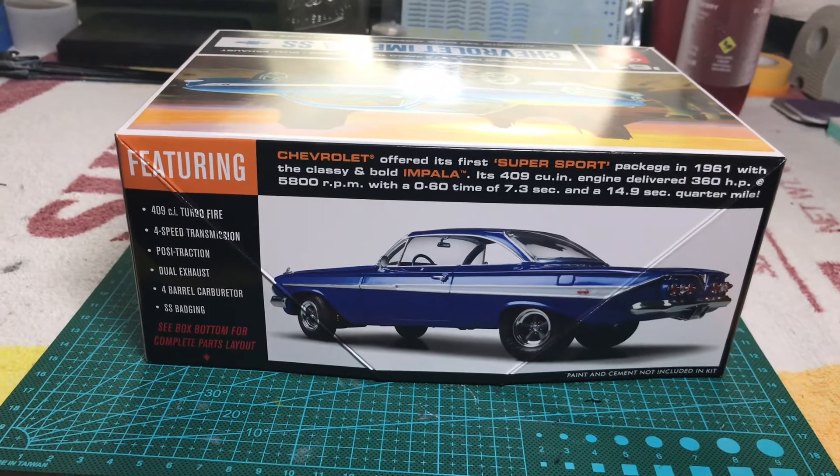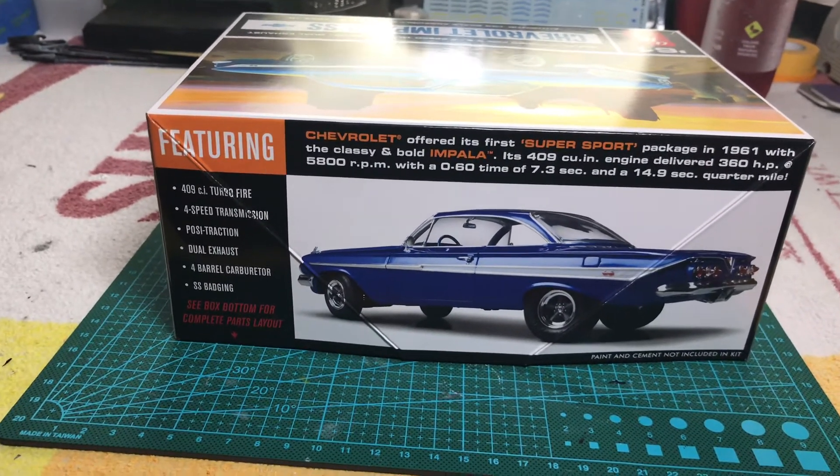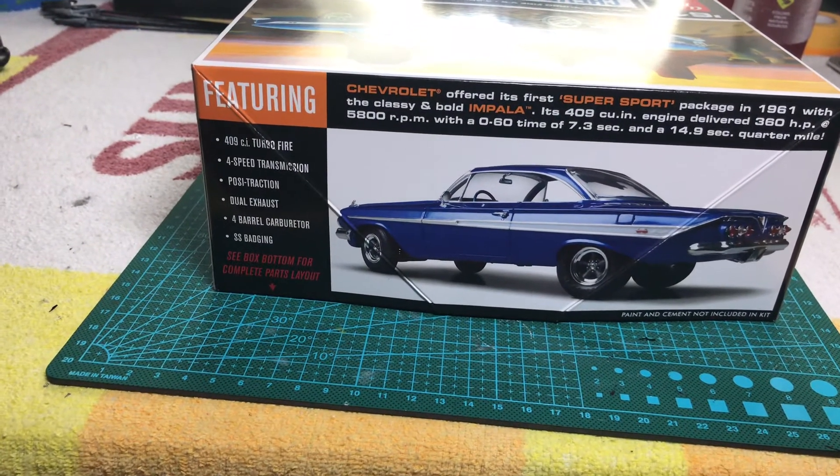It supposedly has a 409 cubic inch turbo fire motor with a 4-speed transmission, posi track, dual exhaust, 4-barrel carburetor, and SS badging.